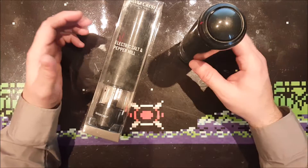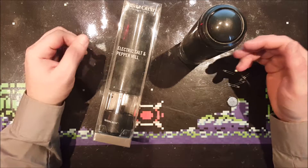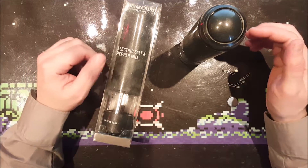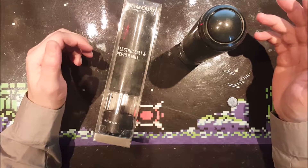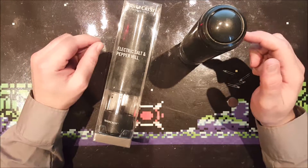Hi guys, I got two of these Silvercrest electric salt and pepper mills. I bought them at the Lidl — don't know the correct pronunciation of that name — and they are great, and I know that because I already own two of these. I got these two for somebody else.